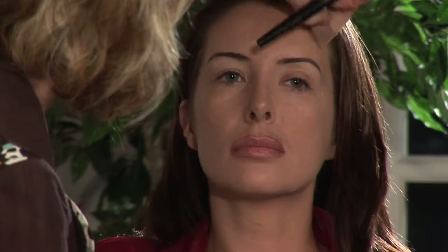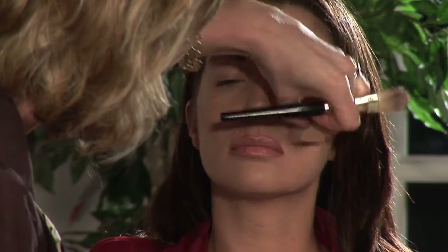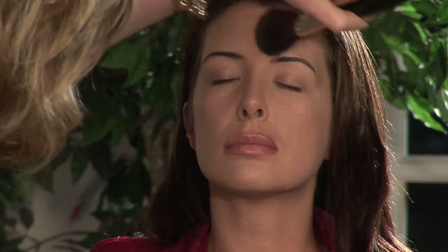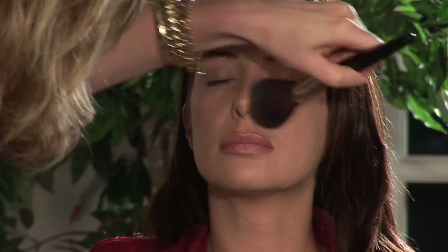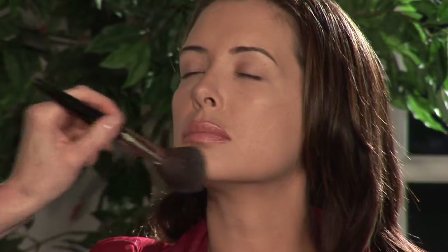And once we have done a nice heavy layer all over, then we're going to take a large powder brush and we're just going to sweep off the excess. This just gives her a beautiful, flawless look to her skin — and it'll be set all day, it won't go anywhere. That's beautiful, look at that.